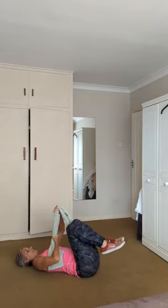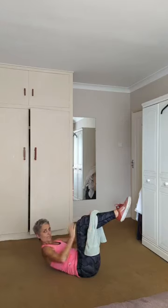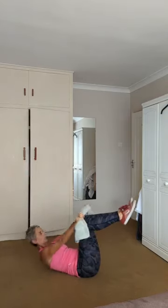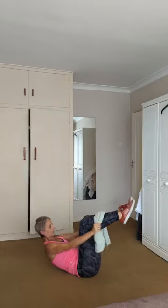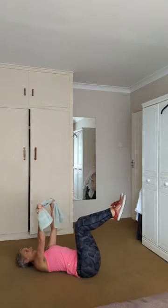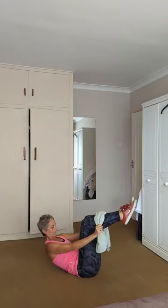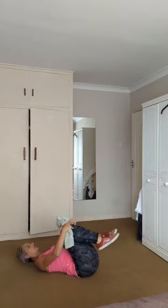Last exercise, number four. From here, towel in this position — you're going to curl. Press the towel down on those shins, really feel it pulling the tummy. Are we ready? Three, two, and one — coming up, pull. Three more to go, and one more. Knees in and rest.